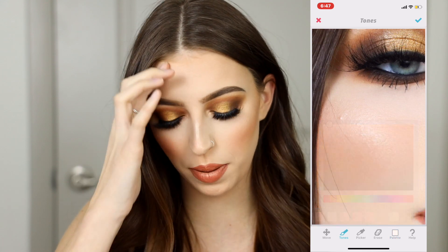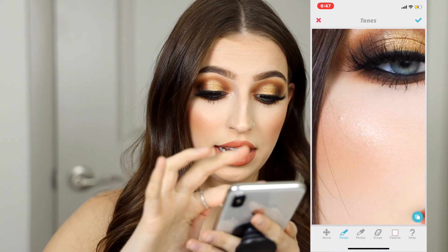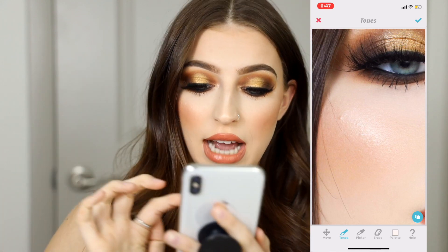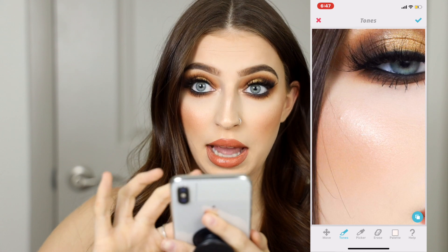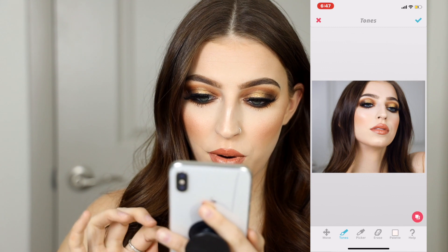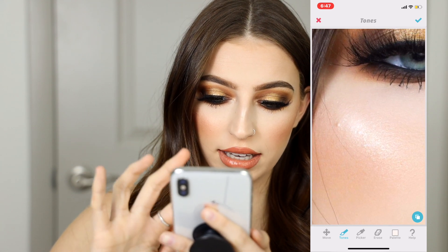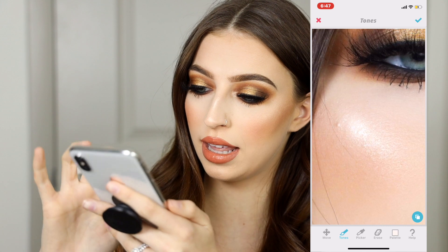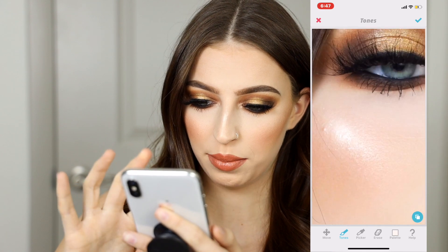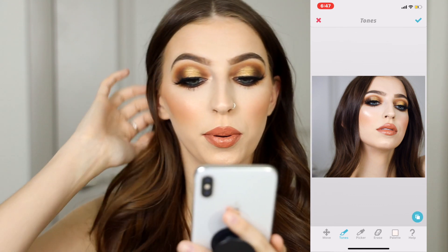I'll actually go ahead and lighten that up just a little bit because I want the highlight to pop a bit more. I'm going to take my finger and very lightly tap on my screen — just tap tap tap tap right over those highlight points, very lightly building that up. I'll always make sure to back up a little bit to check before and after, then go back in and add a little bit more pressure right to the center.